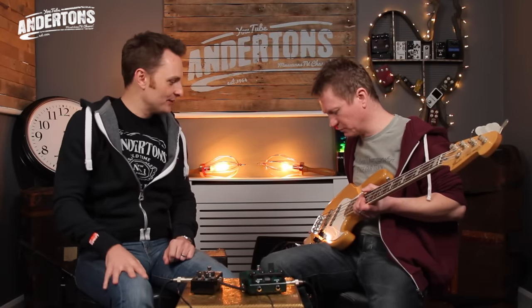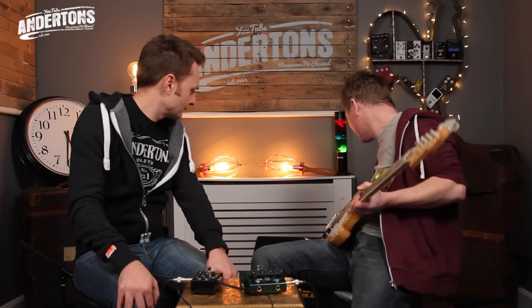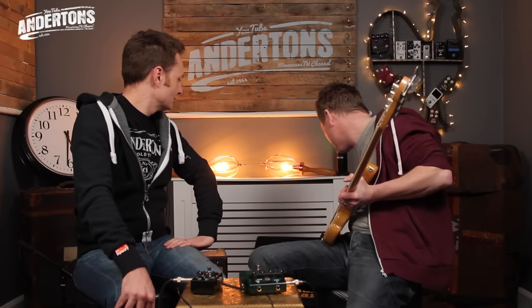Nathan, what have you come armed with this week? Here I have a beautiful Fender Jazz Bass, about 1981 — quite an early Japanese Jazz Bass. Chunky old slab of ash or alder, with the block inlays and the bound neck — very much 70s inspired. And then we're going through a MarkBass Combo Head 2, which you are hearing DI'd.